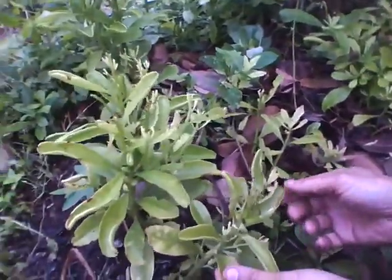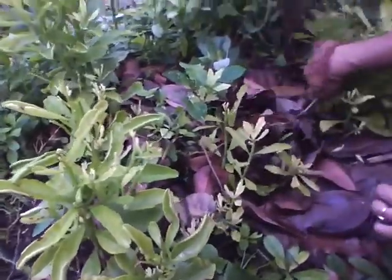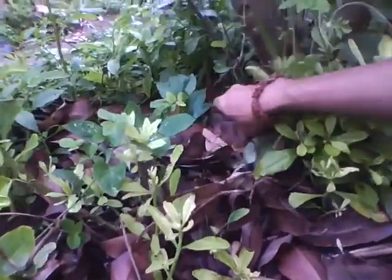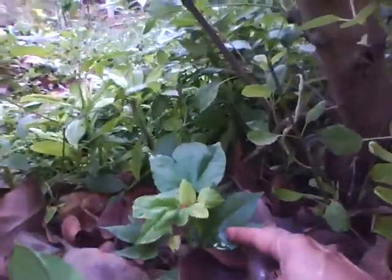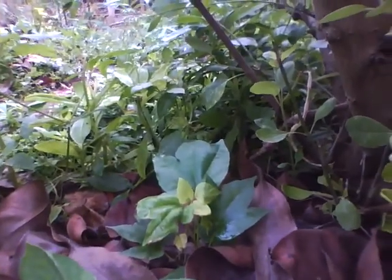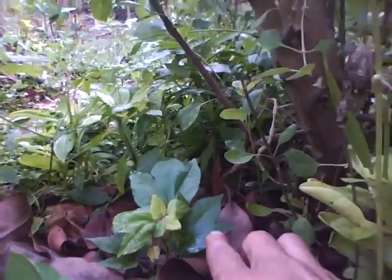Portulaka is growing here — that's the vegetable. And there is a Vidari, that is the giant potato. Now all the extra water I am pouring for the bitter gourd, she is also going to get a bit of it. And by the time they are all finished, this one will start climbing up.